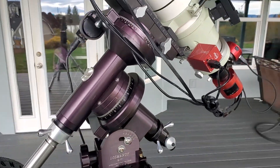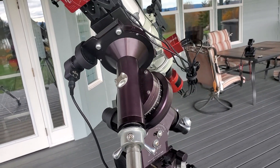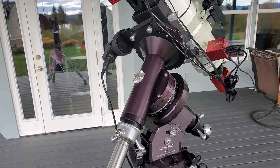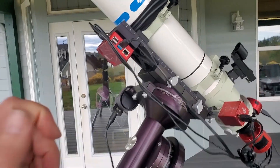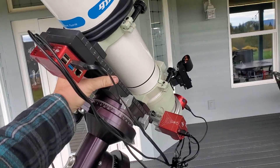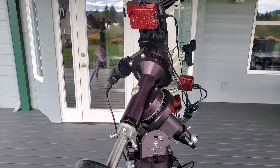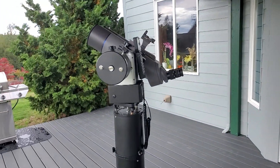The primary advantage of the German equatorial mount is that as the Earth rotates, all the mount has to do is move slowly at the same rate of Earth's rotation, and then you're going to track your object perfectly no matter where the scope is pointed. You're still going to be perfectly tracking with just one motor running in one axis — this other axis doesn't have to turn at all.